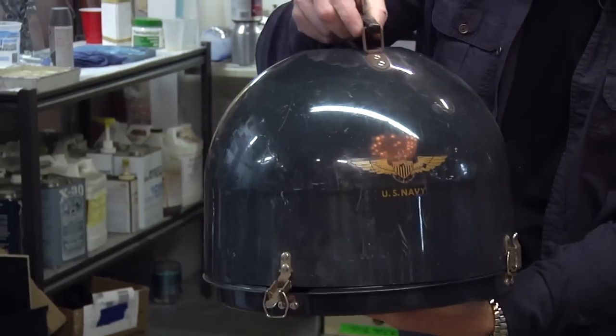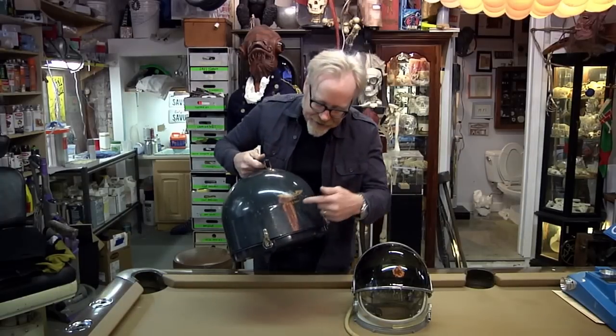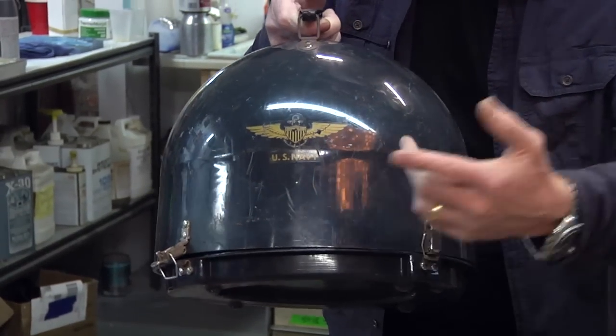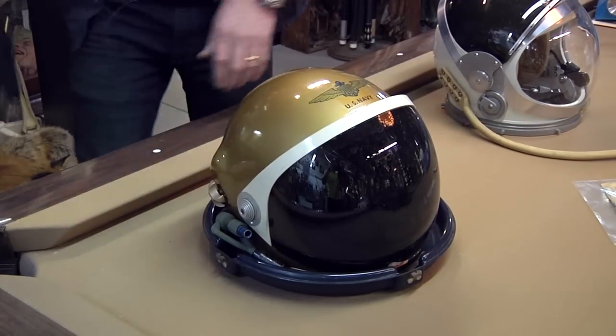First of all, just the case — check out this case. This to me is the gold standard of helmet cases. I've always coveted even the case; I've put the word out to people that if you come across a case, I'll buy it. It's got this great US Navy gold winged logo.